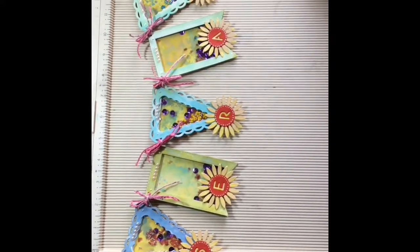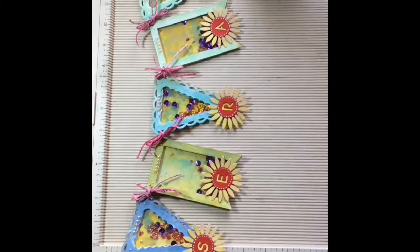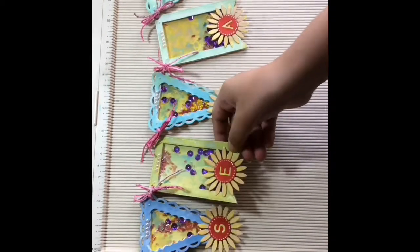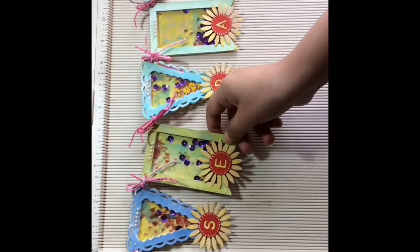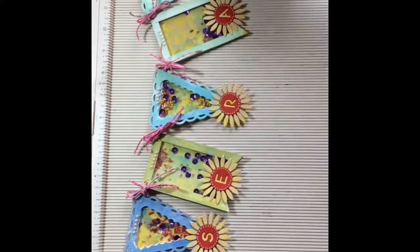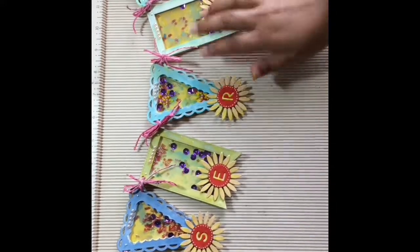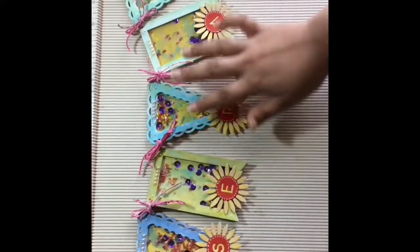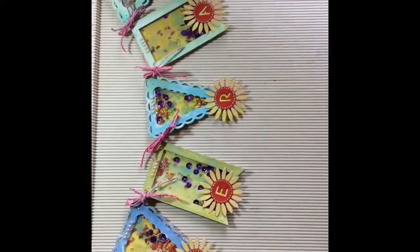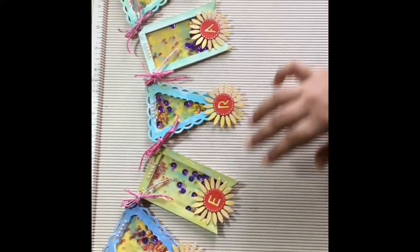This banner is approximately four and a half inches tall and about 13 and a half inches wide. As you can see, the background pages are made out of plain white cardstock which I've colored with Tim Holtz distress oxide inks, and the colors have come out beautifully. The basic reason I used this background was I wanted subtle colors.